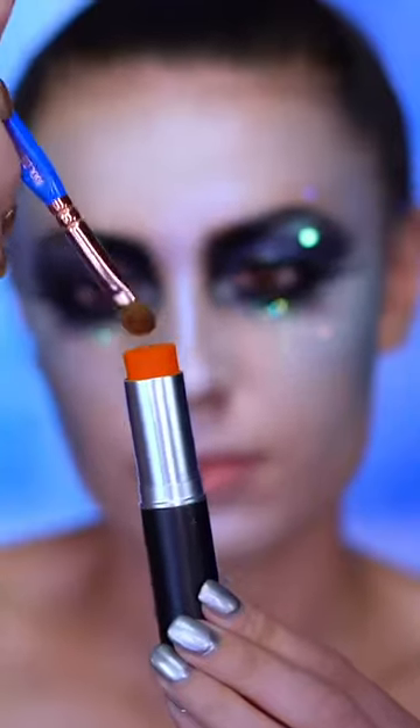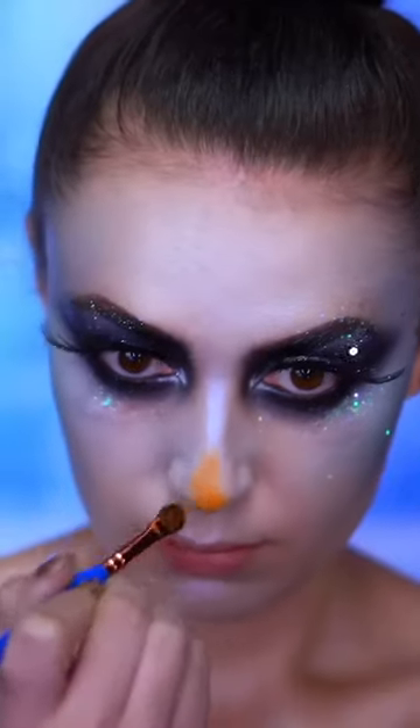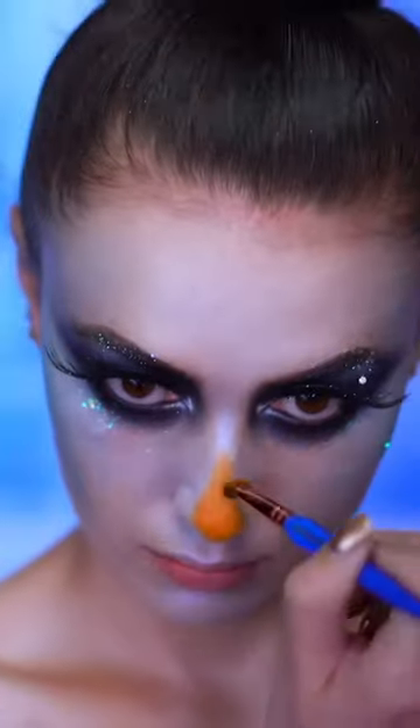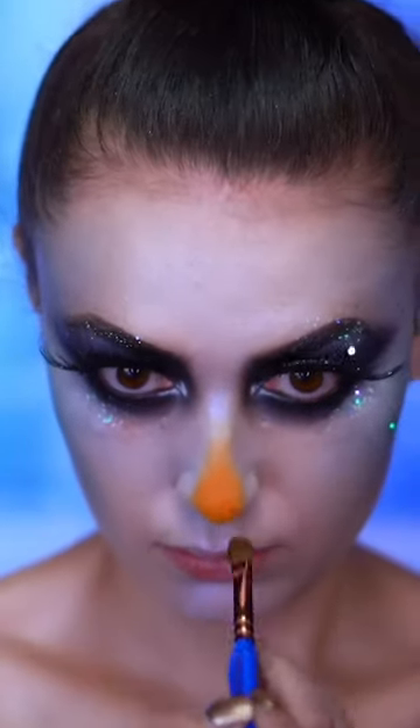For the carrot nose I'm using an orange cream stick and I'm creating a pointy, blown-out carrot shape on the tip of my nose. I'm gonna top that off with some iridescent glitter as well.